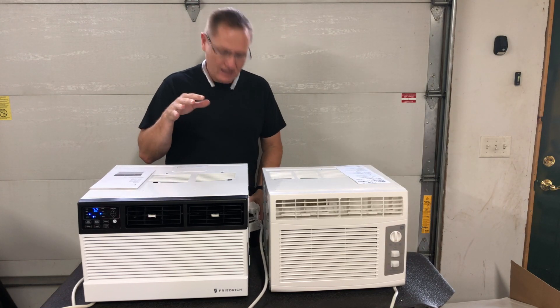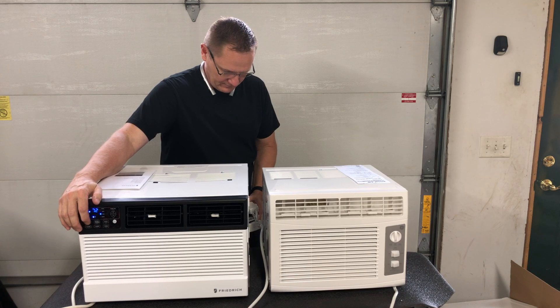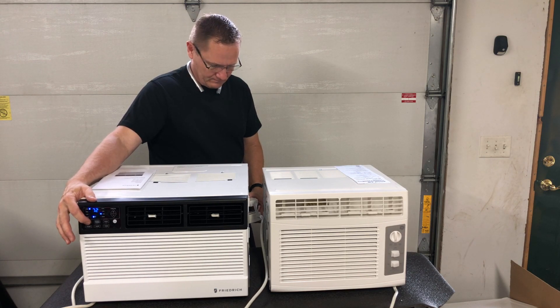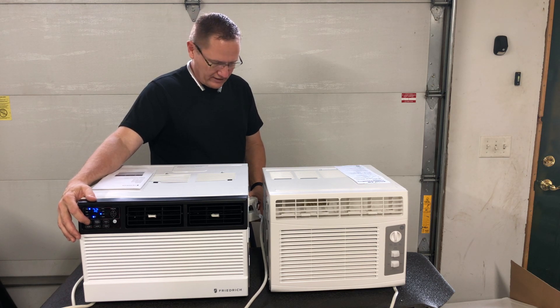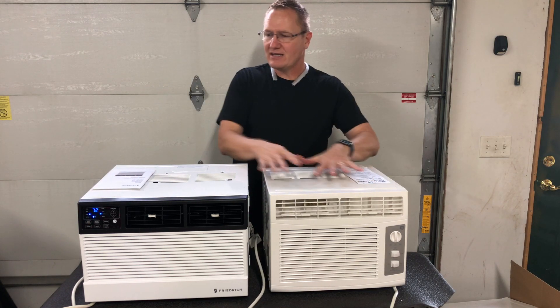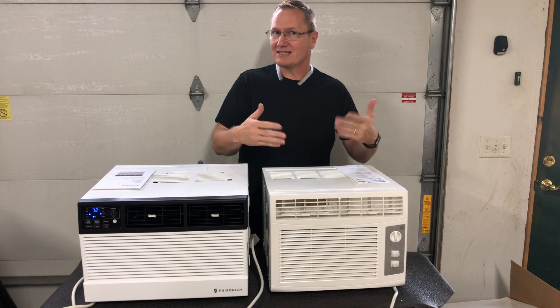The Friedrich with the fan speed on low is pulling about 85 watts on this particular one. Let's go to medium — at medium you can hear the fan has ramped up a little bit and it's only using 86 watts of power. And on high, the fan on high, we are up to 88 watts of power. So there's not a ton of difference between low, medium, or high wattage on this. We're between 60 and 70 watts on the GE and between 80 and 90 watts on the Friedrich with just the fans.